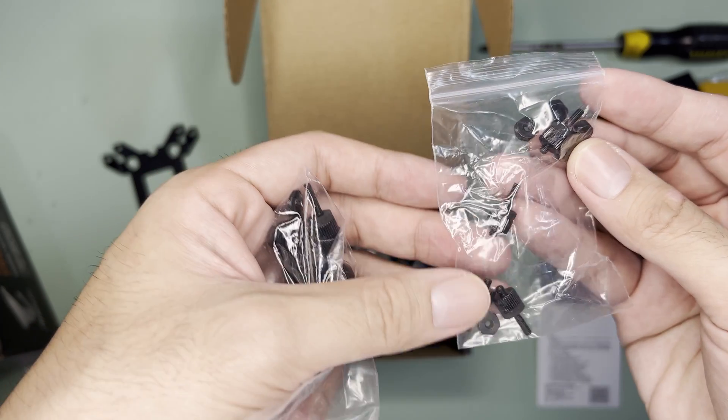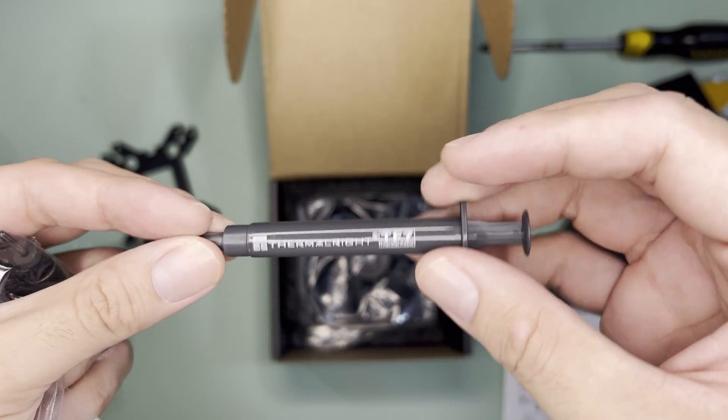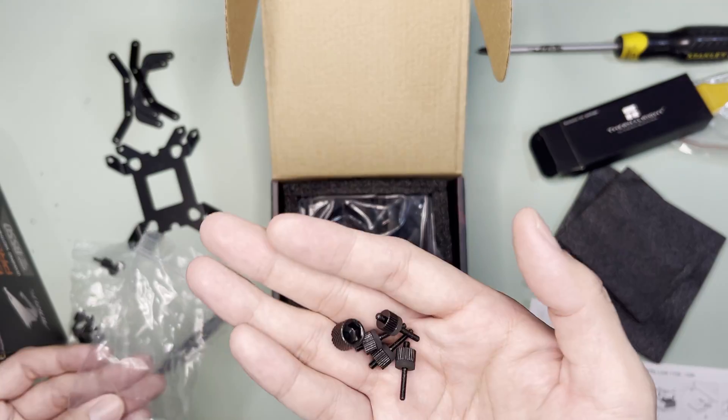The accessories package contains short screws and nuts, thermal paste — there's no indication of how much but likely good for one to two applications only — AMD brackets, LGA 1200 brackets, and long screws.